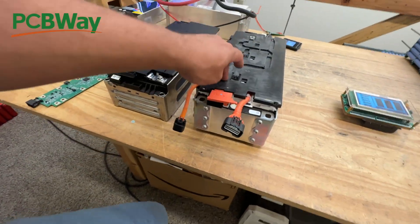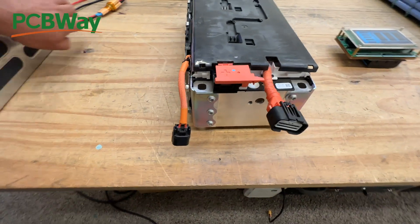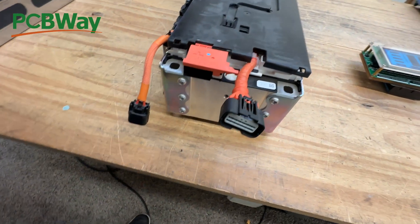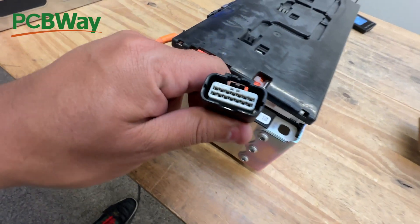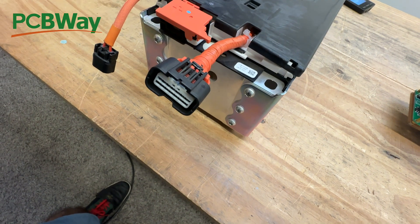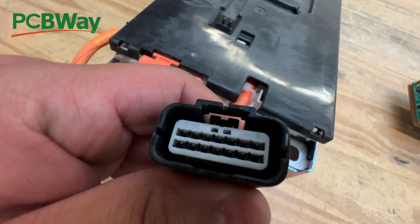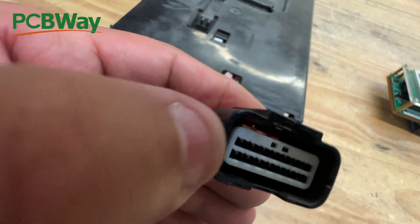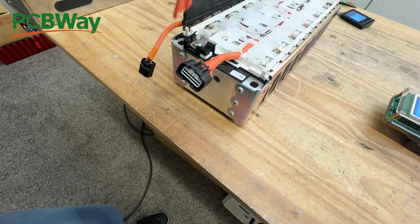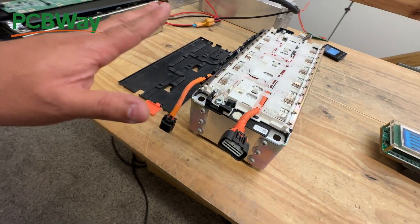Today we're looking at this one from the Honda Insight. We've been unable to find its connector - I put it out in all the forums, talked to some people, bought all the connectors that look similar to it, and none of them have worked. It's actually a pretty simple connector - just 3mm by 3mm, I think 13 or 14 pins.